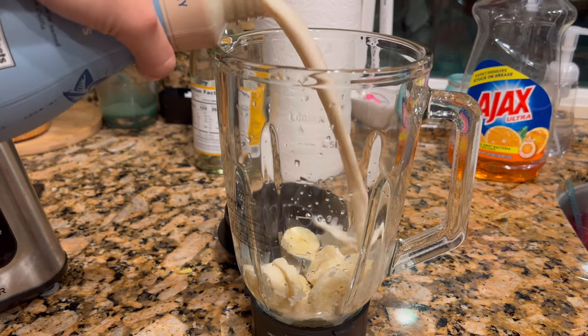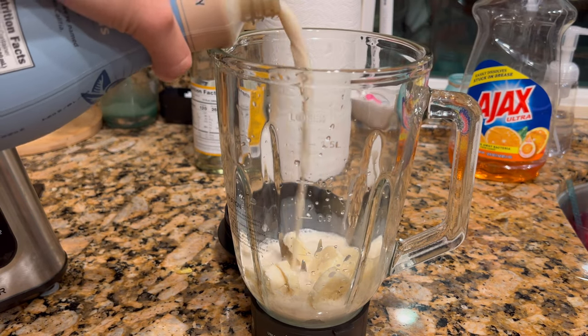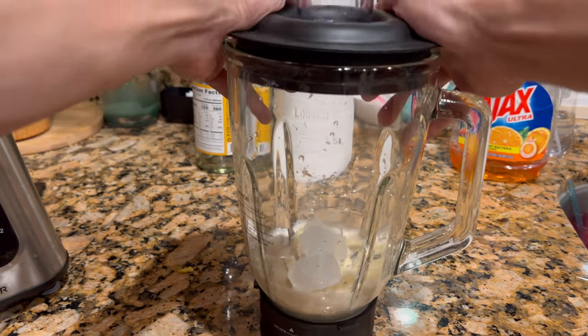It holds up to 1.5 liters, and for the sake of this video today we're going to be making a banana and oat milk smoothie.